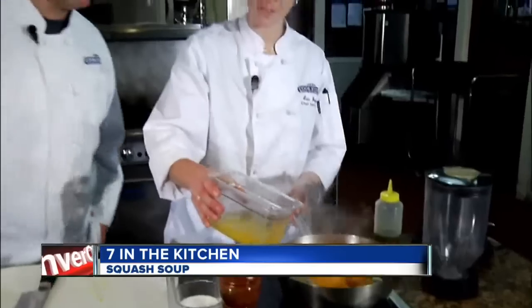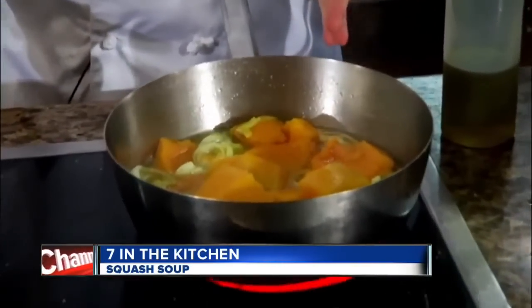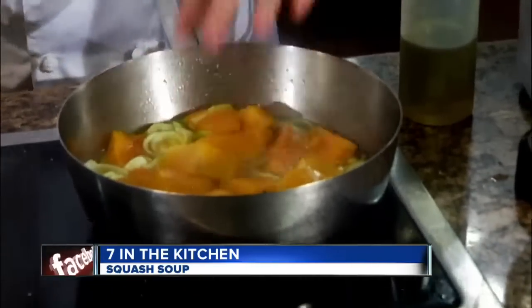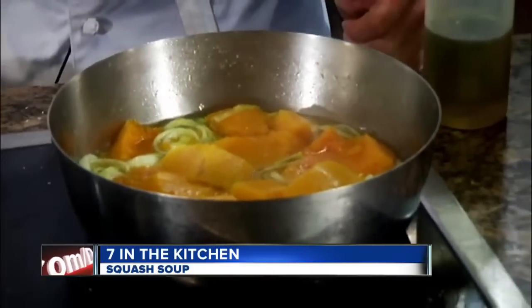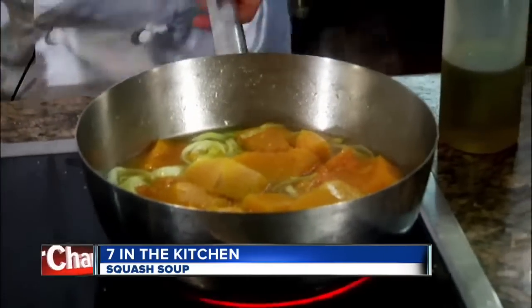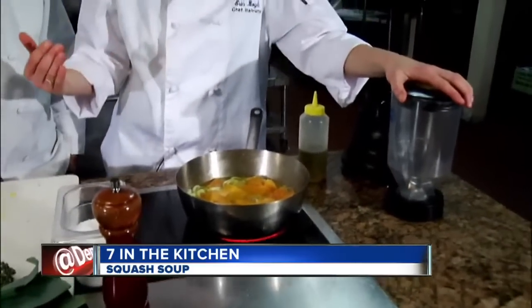What's this — just butter? No, this is stock. You can use whatever stock you like — chicken stock. Does it matter how much? I'm just putting in enough so that it covers up most of the squash. We're going to let it cook until it's nice and tender, on a nice simmer — not a rolling boil. And eventually it's going to go into our blender; we're going to purée it up and have a really nice festive holiday soup.